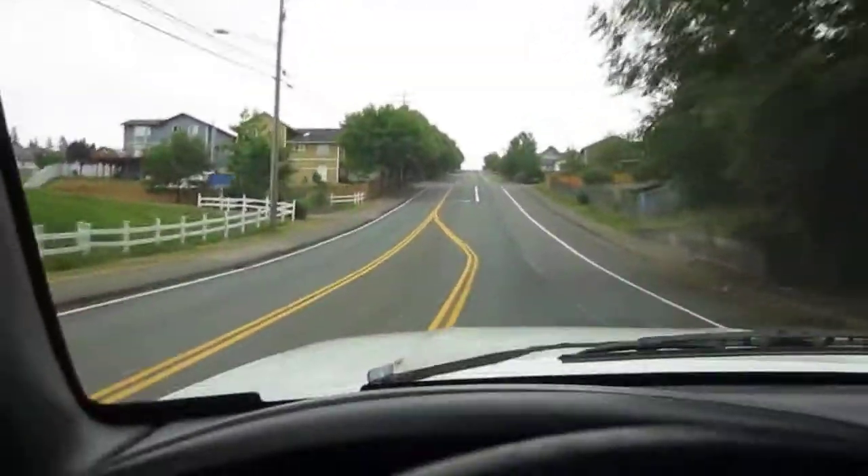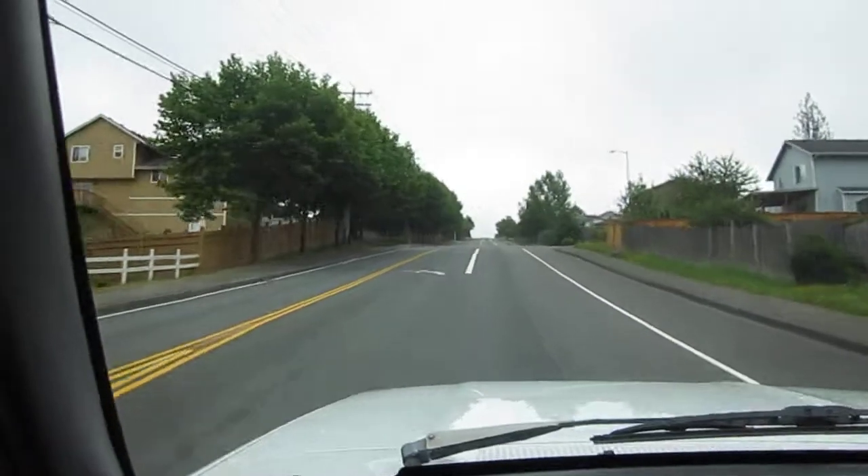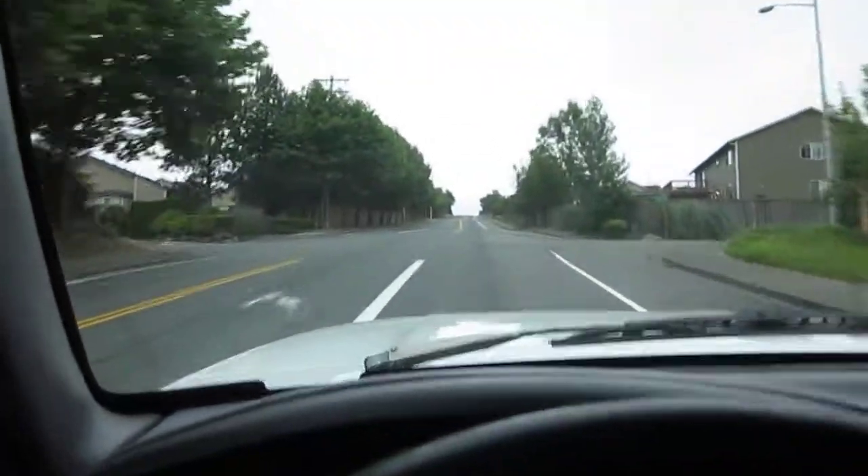You can see we're getting into this hill climb. It's got the 5.8 — the 351 — so it gets up and moves good. Just stabbed the throttle and it climbs right up this hill.